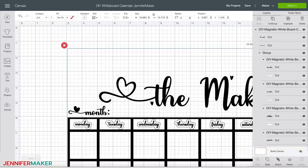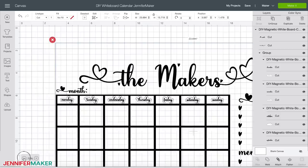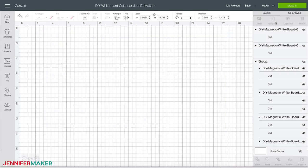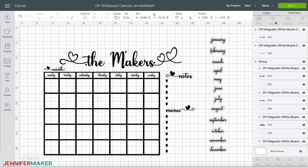Here's what the whiteboard calendar SVG file looks like in Design Space. Before you do anything, click on the design on your screen to select it — you should see a blue box appear around it. Now zoom out to 50% to see the entire design on the screen and check the dimensions at the top; they should match mine. If you want to personalize this design, first click on 'ungroup' in the layers panel on the right. Once ungrouped, you can customize the whiteboard calendar by adding your last name or whatever you like in place of 'the makers.'